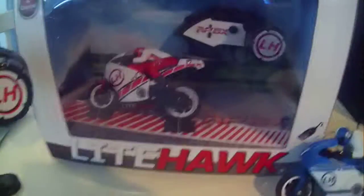My four-year-old daughter, who I got this for, she managed to get the hang of it really quickly. Overall, for the price, it's a fun little toy.